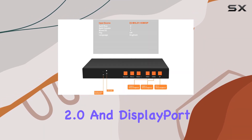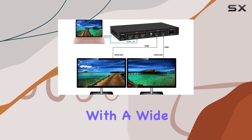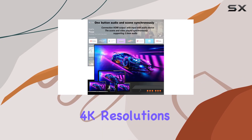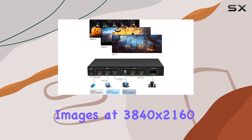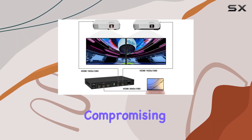including HDMI 2.0 and DisplayPort 1.2, ensuring compatibility with a wide range of devices from laptops to Blu-ray players. It boasts the ability to handle 4K resolutions effortlessly, delivering crisp images at 3840x2160 at 60Hz without compromising on quality.